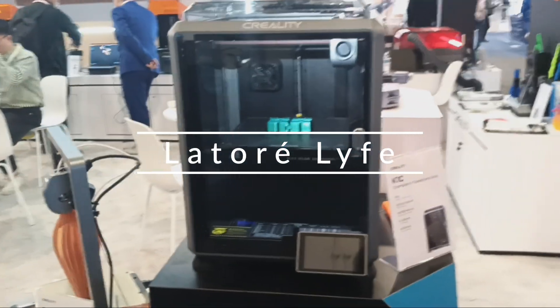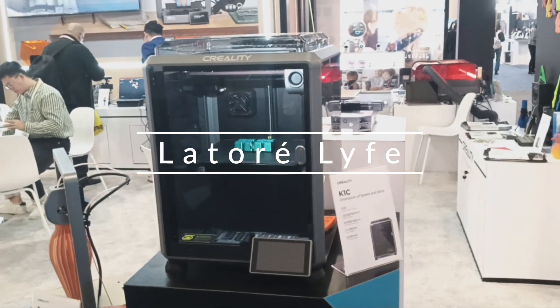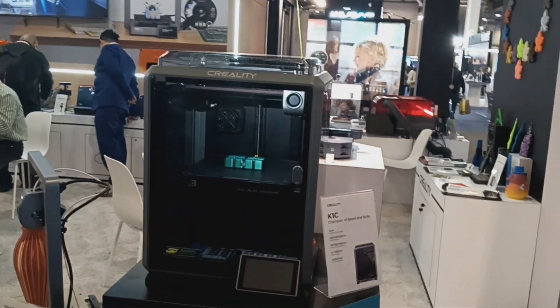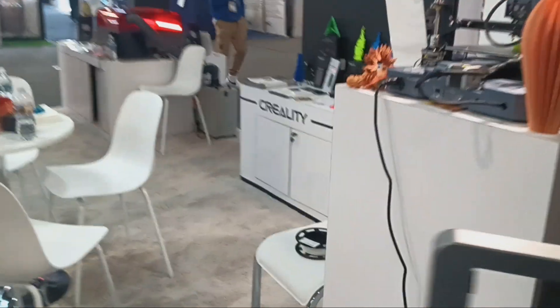For a great device for the home and for that end user that's not looking to spend a whole bunch but wants the quality, Creality is definitely the company to roll with. Huge fan.